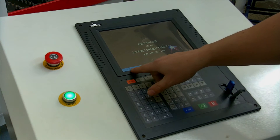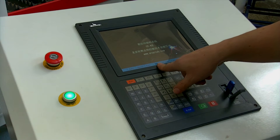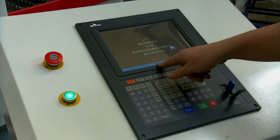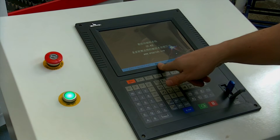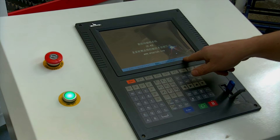If we look across the top here it's all quite straightforward. We've got Auto, Manual, Edit, and Parameters — which are the parameters for the machine: cutting height, limits, curve, everything you need to change. We've also got Diagnostic, Figure, Nest, and Help.